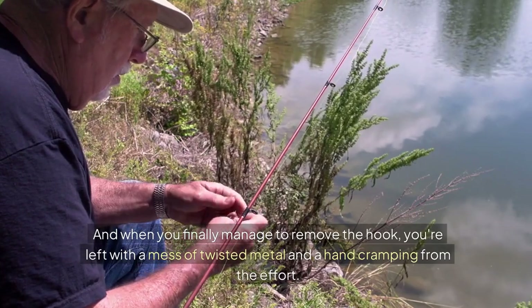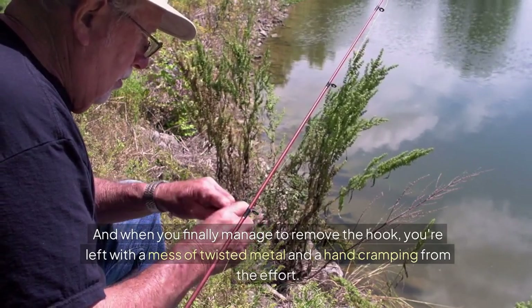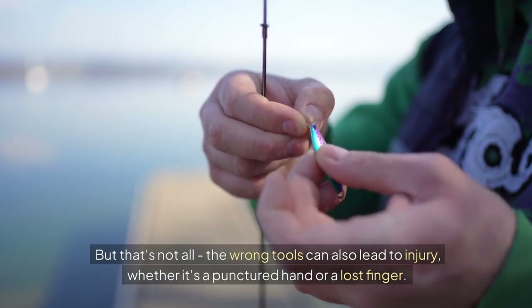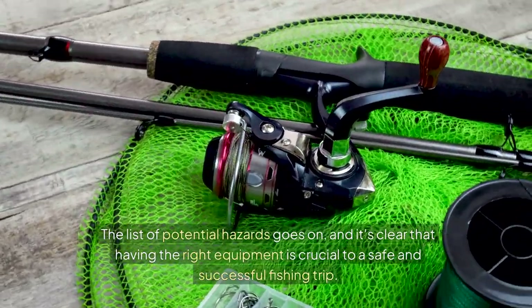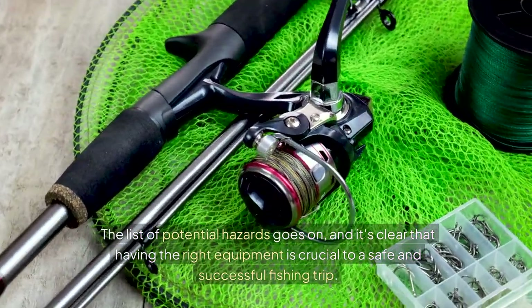And when you finally manage to remove the hook, you're left with a mess of twisted metal and a hand cramping from the effort. But that's not all — the wrong tools can also lead to injury, whether it's a punctured hand or a lost finger. The list of potential hazards goes on, and it's clear that having the right equipment is crucial to a safe and successful fishing trip.